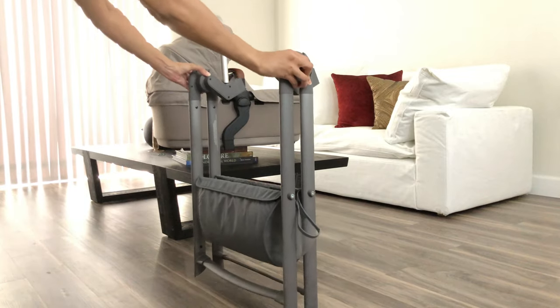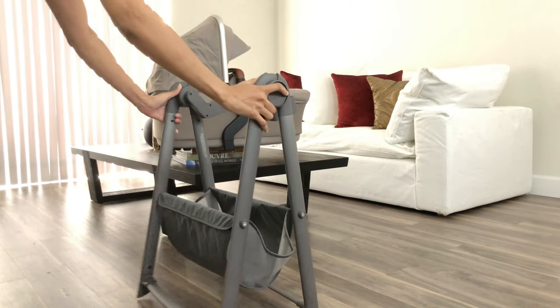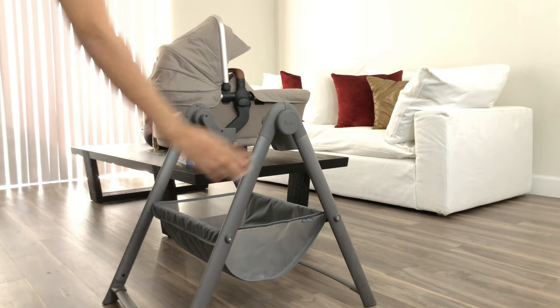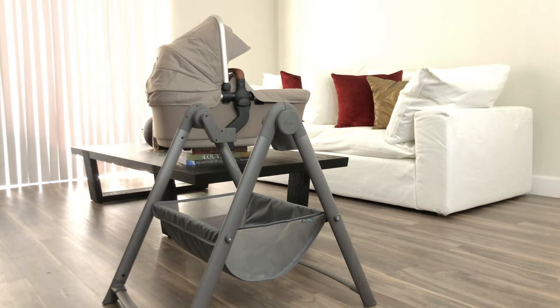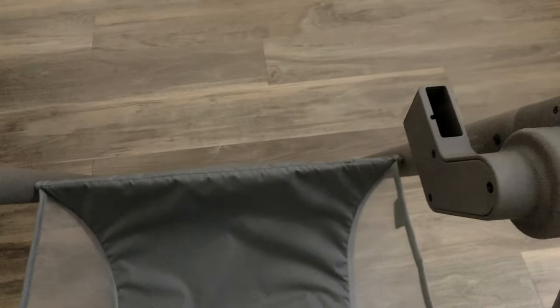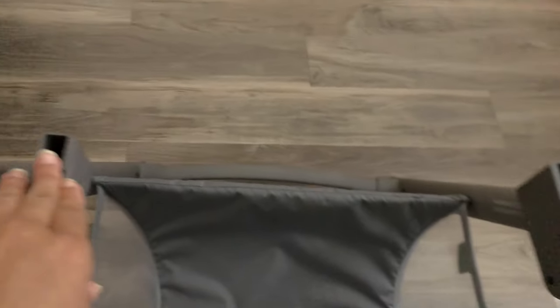When you open it up, it clicks. You open it up until it clicks — press the two sides and open it all the way up and you'll hear a click. The basket is huge. To refold it back up, you just press those again and fold it back up. It's gray, looks very classic and neat, not overwhelmingly big. Those are not adapters — they're just for you to be able to click the bassinet in.